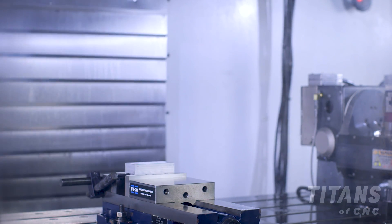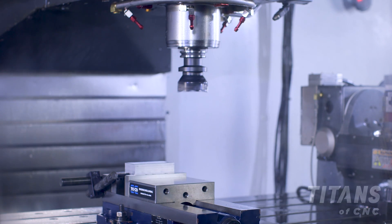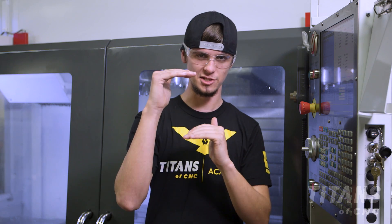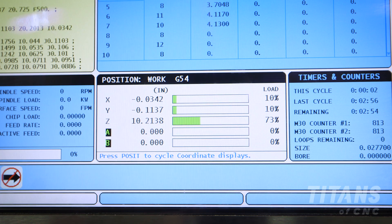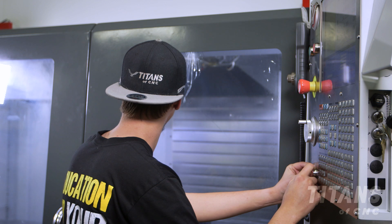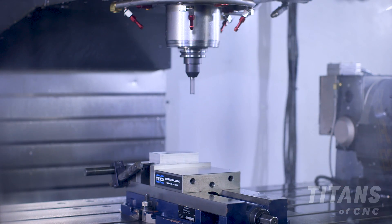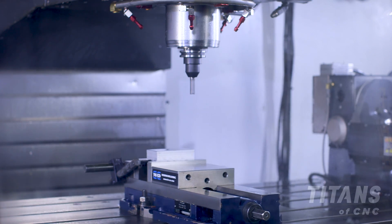I'll bring my tool to 10 inches above, stop it, and double check. I'll make sure that the machine looks 10 inches above, that the program, my offsets, and my tool heights are all in agreement. Then I will tiptoe my way to the 6 inches above and let it slowly dry run in the air with my hand on the feed hold.